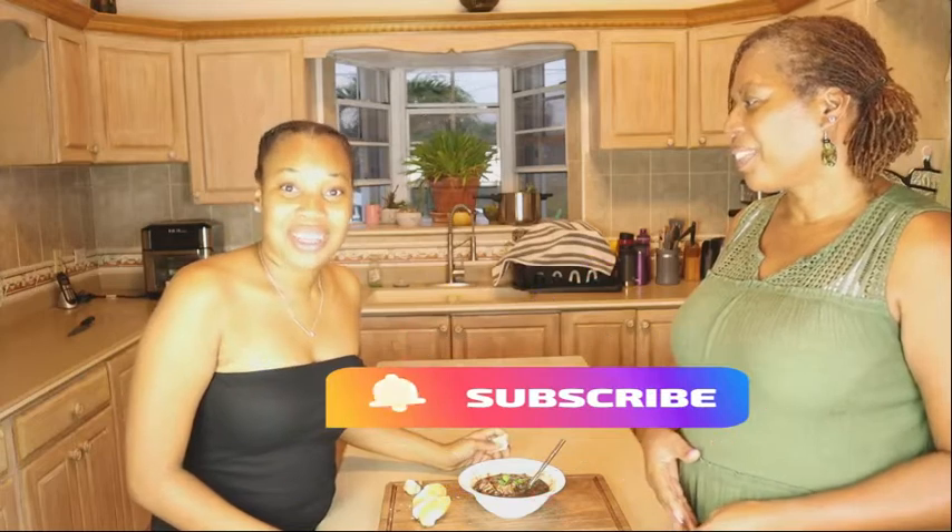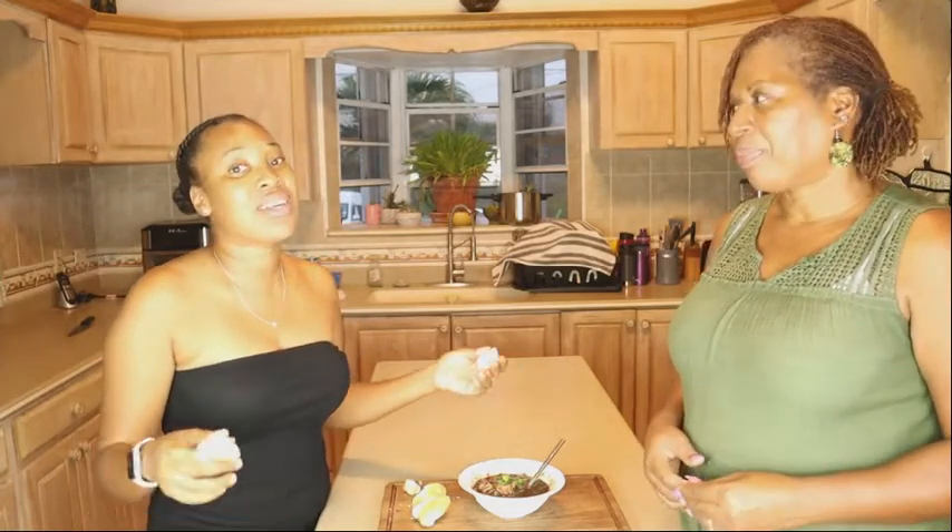Thank you for watching. Please like, subscribe, share, and comment — tell us what you want us to do next, and we'll see you next time. Bye!